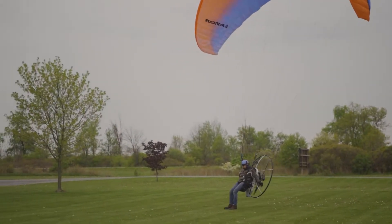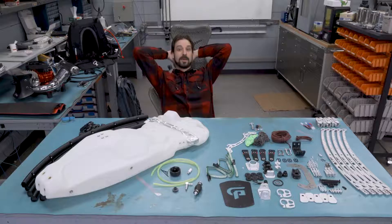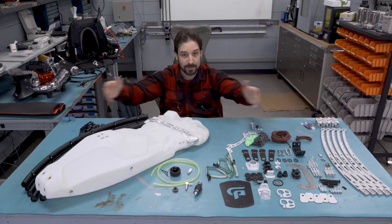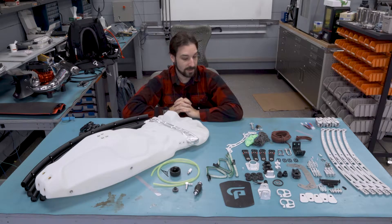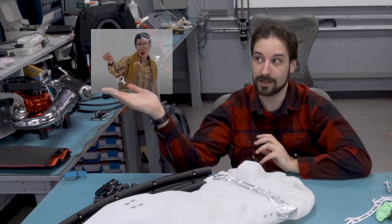If you botch this, I'm going to come over and kick you in the face. Hello and welcome to my lab. I bought a paramotor — and you might be wondering, what is a paramotor? That is a fantastic question. You see, you take a paraglider and a motor, you put them together, and you get a paramotor.